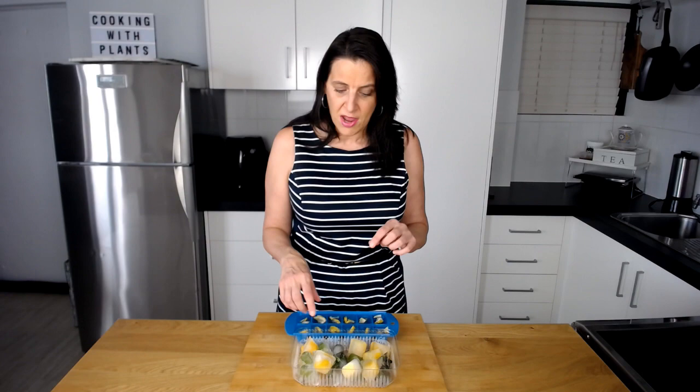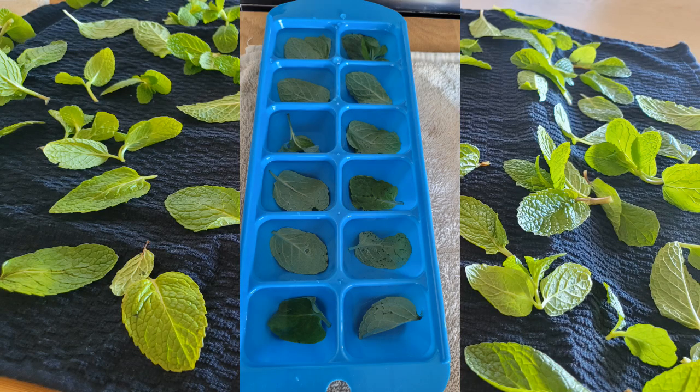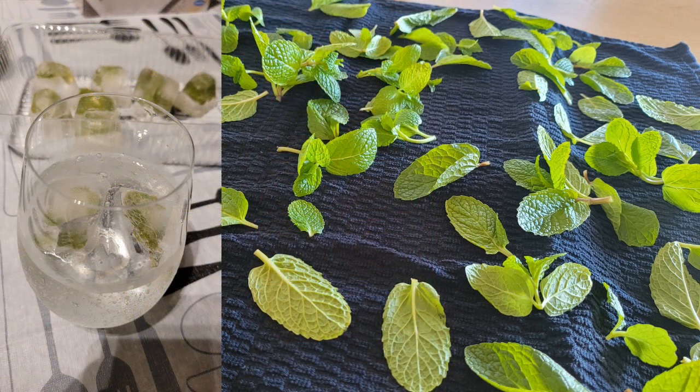You can throw it into smoothies as well, so you've got that fruit ready to go. And depending on whether you're going to use the ice cubes in a drink versus a smoothie, you might want to put more or less of the actual fruit into your ice cubes. Another thing I like to do is mint — putting that into water and then freezing it is absolutely amazing. It's great in drinks and also great in smoothies.